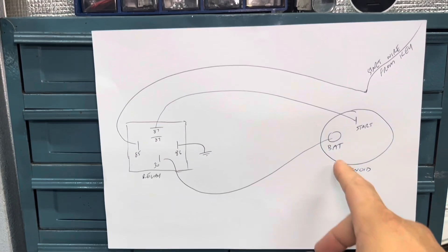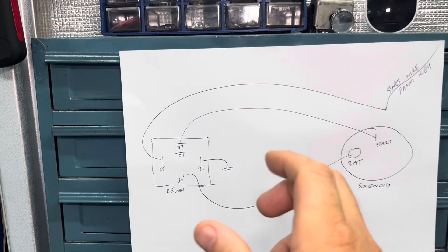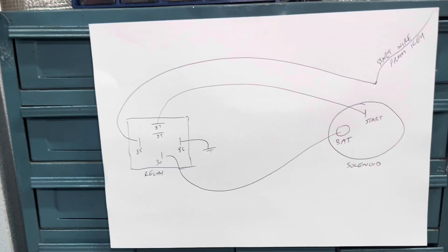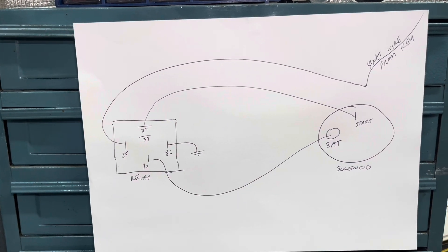Then I make a little bit of a loom. I'll mount the relay up and look at how much wiring I need between the relay and the starter solenoid, then grab a bunch of wires that same length.